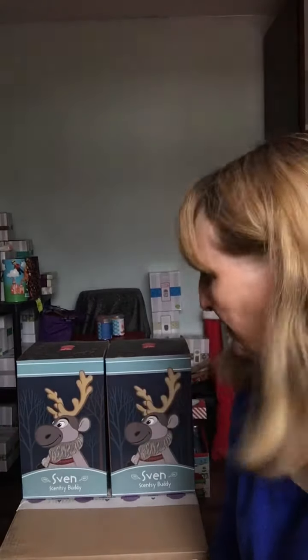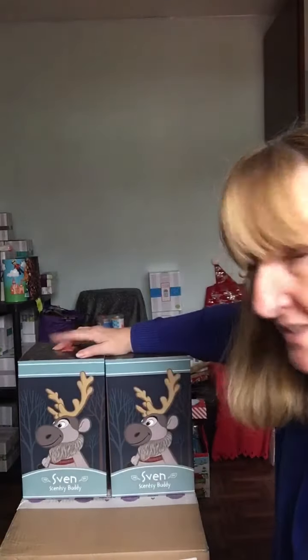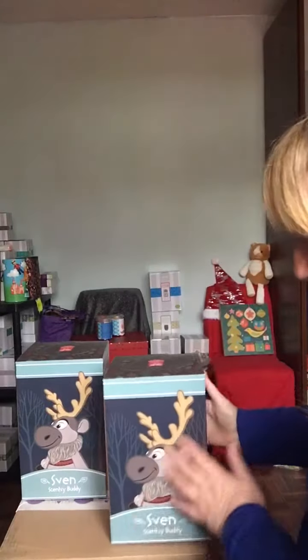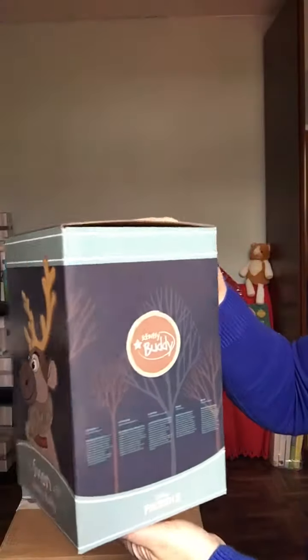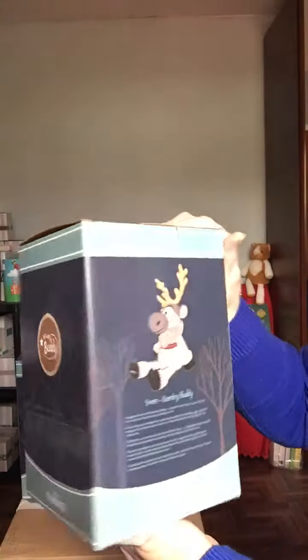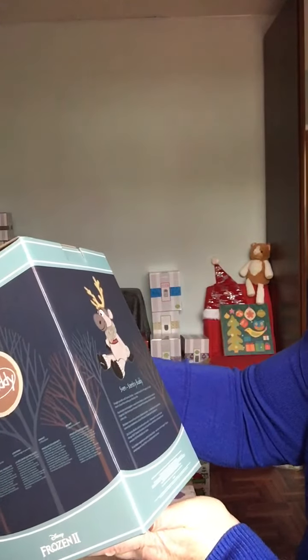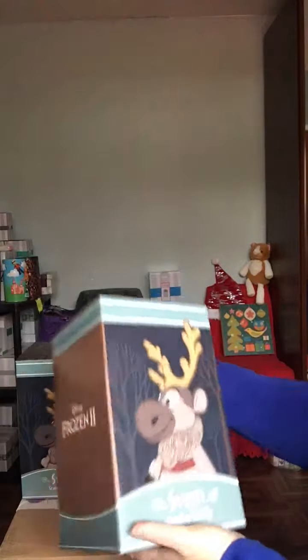Just put me on another couple of bits and pieces that have arrived today, so let you have a look at those as well. The first one here is Sven — any Frozen fans out there will know exactly who this is. He's the most recent Disney buddy that's been released. The detail on the box is lovely; you've got the trees in the frosty area, the picture of them in the back. Snuggle up with a soft Scentsy buddy, a lovable friend for the fragrance — simply insert the scent pack to bring your buddy to life. And of course he's from Frozen 2.